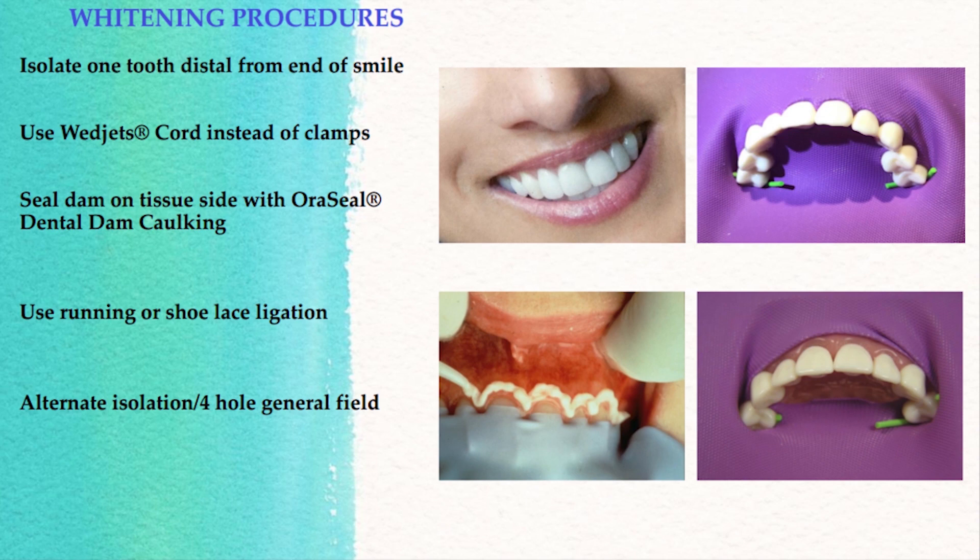I also recommend using wedged cord. In our clinical case today, we're using wedged cord to isolate at the ends of our isolation instead of using a clamp — it's more comfortable to the patient. On this side we ended up at the premolar; we went a little extra on the other side. We're also using a framed flex-a-dam, and what's nice about that is the frame is integrated. It's much more comfortable for the patient and it expedites the procedure.